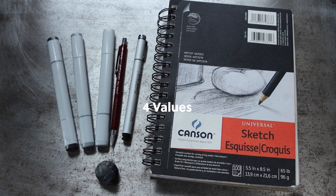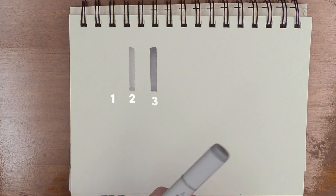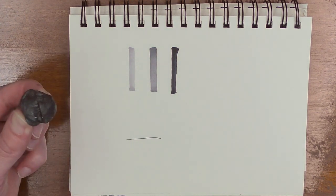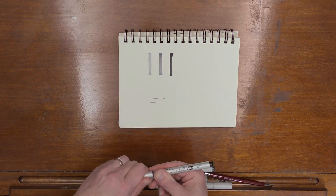So we're working with four values: the light of the paper, the light value, the middle value, and the dark value. On top of that, I have a pencil to do a sketch, a kneaded eraser, and a pen that I can use for little darks and finishing touches.